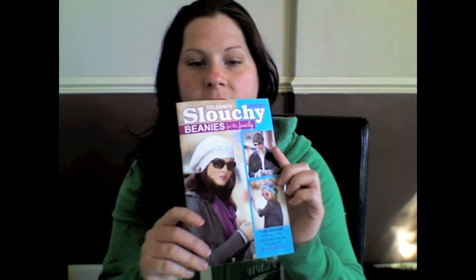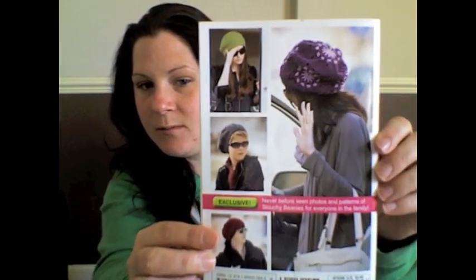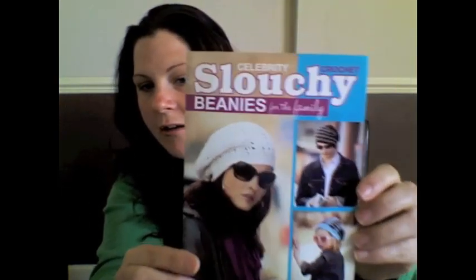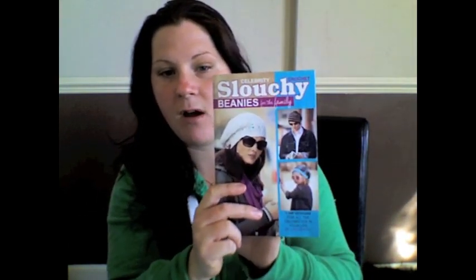I just want to show you this book for the Celebrity Slouchy Beanies — it's a really, really good book. Every single pattern in it is lovely; there's not one I don't like, and I've made a few of them now. I've made this one before — it works up quickly. If you haven't got this book, I'd say it's definitely worth buying.